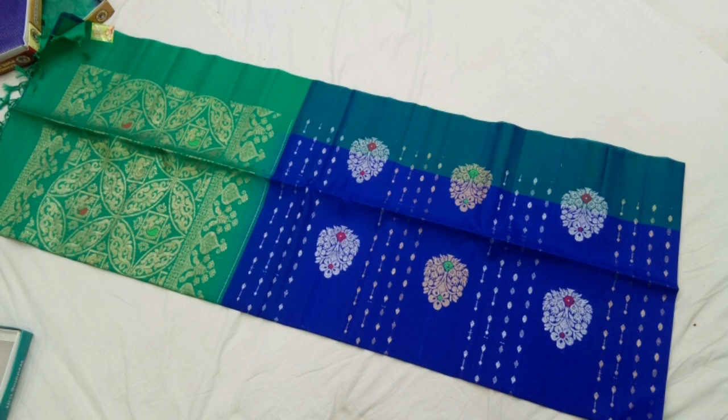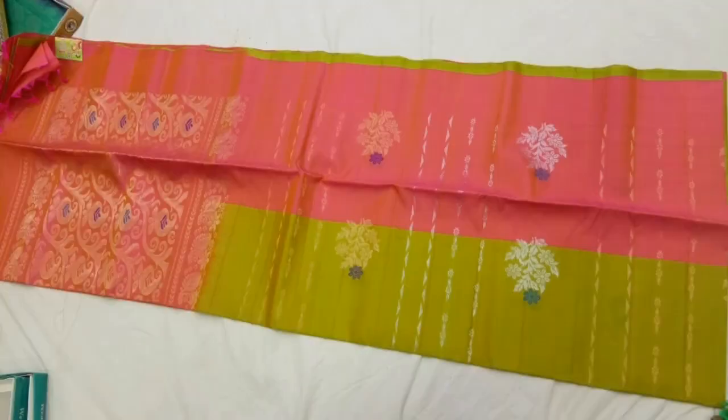This is a self combination plain variety. Contrast blouse, all over fancy varieties, fancy colors, light varieties, smooth and lightweight quality.